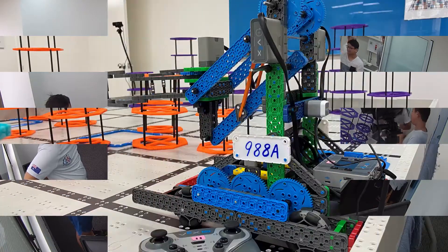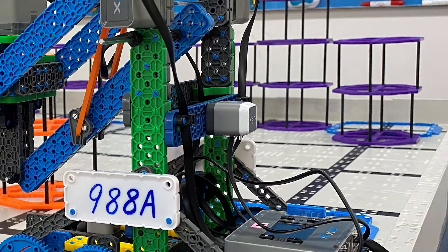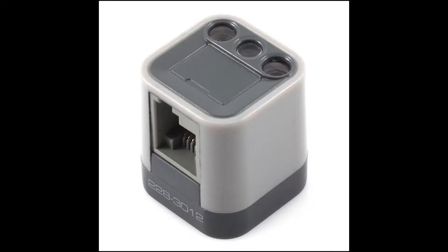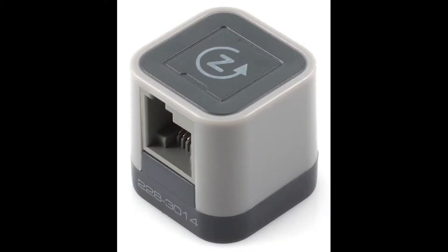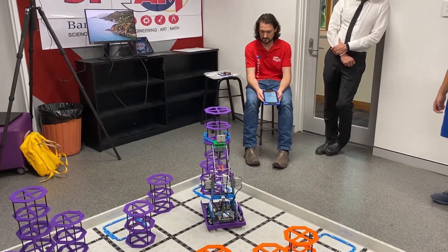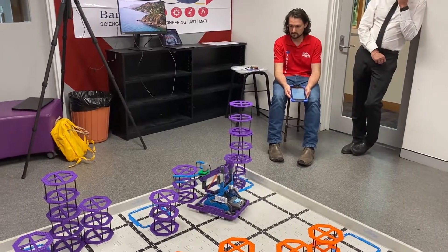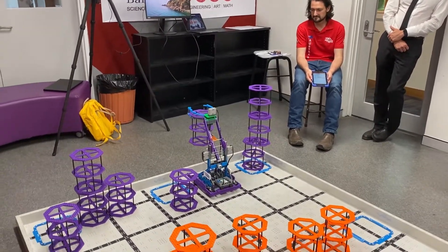There are many sensors in the VEX IQ program, but we chose three to put in our auto-drive: the touch LED, the colour sensor, and the gyro. The gyro and the colour sensor are the main two sensors for this robot. The colour sensor detects where the robot is on the field by measuring the black lines, and the gyro is to detect direction.